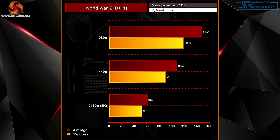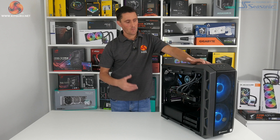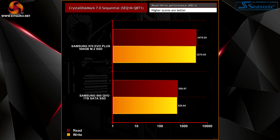Paired with a high refresh rate monitor it should be a smooth gaming experience. In both the Cinebench R15 and R20 tests we saw the Intel Core i7-10700K record results in between the AMD 8-core and 12-core parts, exactly as expected, showing that the Vortex S3 will also be a capable system for workstation and productivity use. For storage, the Samsung 970 EVO Plus NVMe M.2 SSD is an excellent choice, providing read/write speeds of up to 3500MB/s.